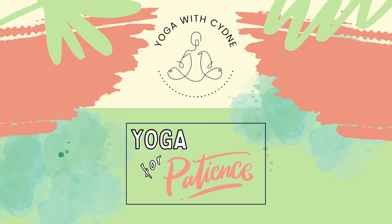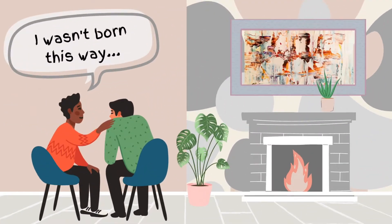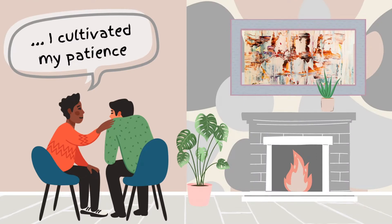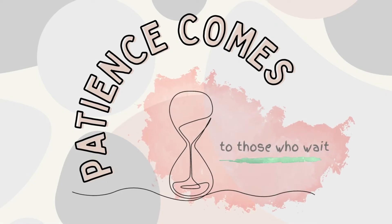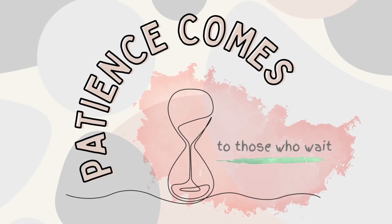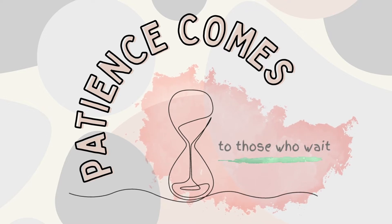Welcome to Yoga for Patience. I've always been complimented for my patience as if it is some kind of innate quality that I was lucky enough to be born with. But patience is not a predetermined quality that we either have or don't. It's a skill that we can all cultivate — a muscle we can flex. Patience requires mindful attention and practice, and the benefits of developing this virtue can be truly life-changing.